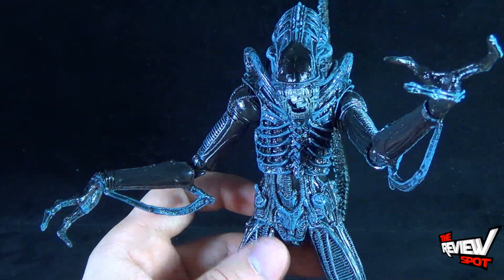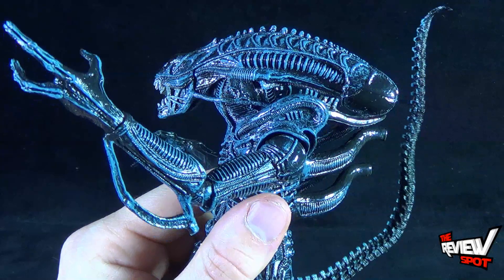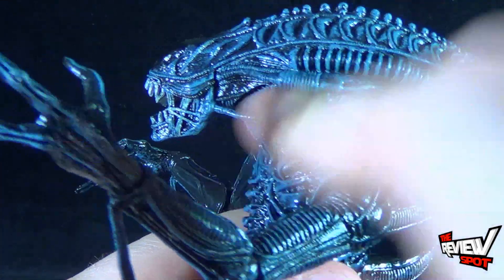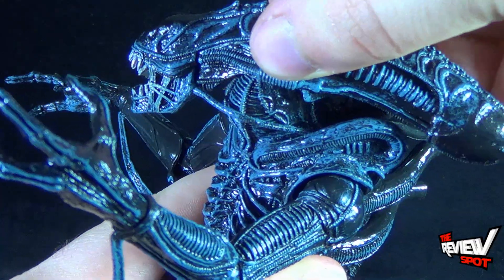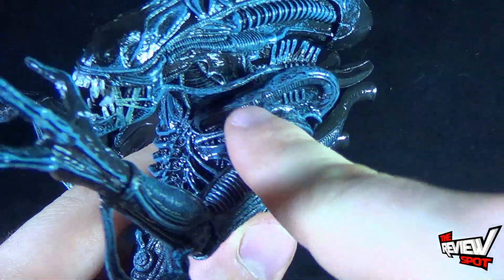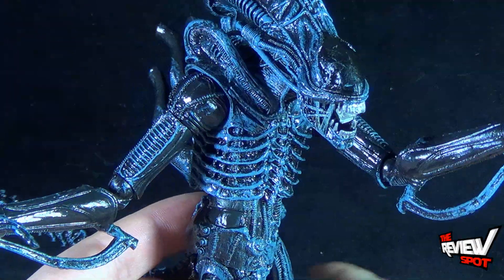Articulation on the Xenomorph Warrior: his head is on a ball joint and it does rotate left and right. A bit of caution though — the same tubes that were on the first Xenomorph are also present on this Xenomorph. So when you turn it, be careful, don't turn it too much or too abruptly. You would not want to pull and pop this tube off. It just brings extra detail, and I like that these are loose pieces and not sculpted in.